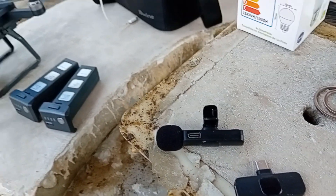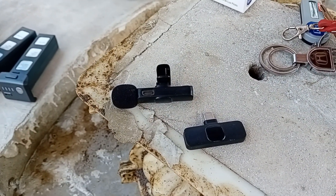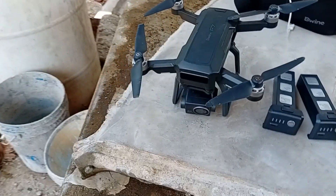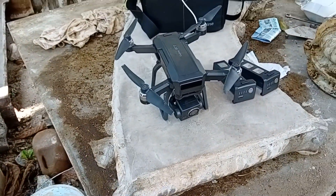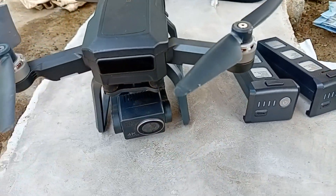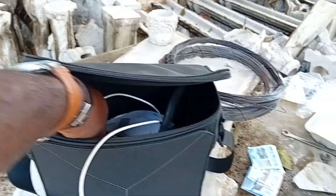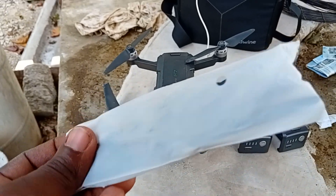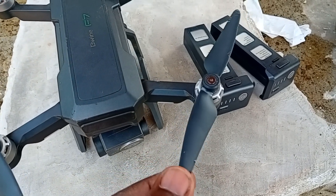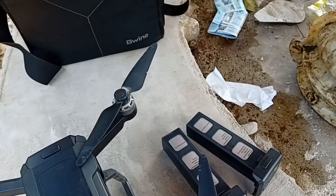This microphone works but not like how I would want it to, so I'll have to get another one — it doesn't have the distance I'd like. But I was just trying it out. Here is my Beewine F7 drone. This is the case, the pouch it comes in — a nice little pouch. I got some extra propellers with it and extra fittings. I can see that I crashed it once when I first got it, but that does not stop it from flying.